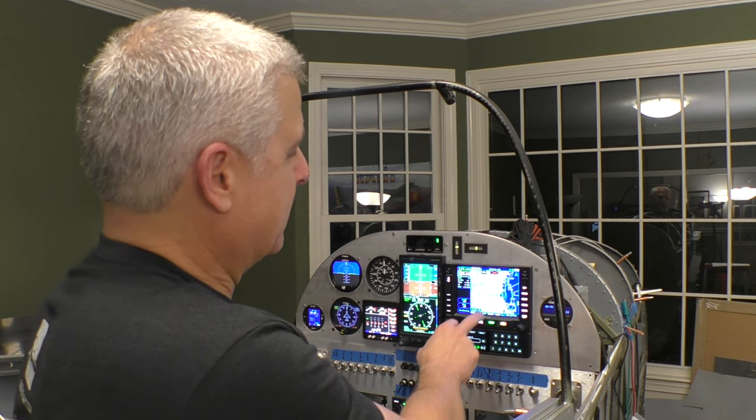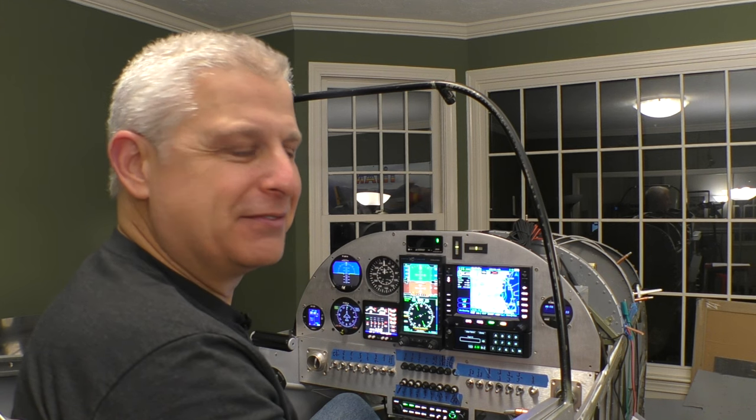We've got a solution for that. Using our IFD 550, we've implemented something really cool. All we have to do is go into our menu — we've got our map right here, but there's a very special tab that's just come alive. It's called Video.